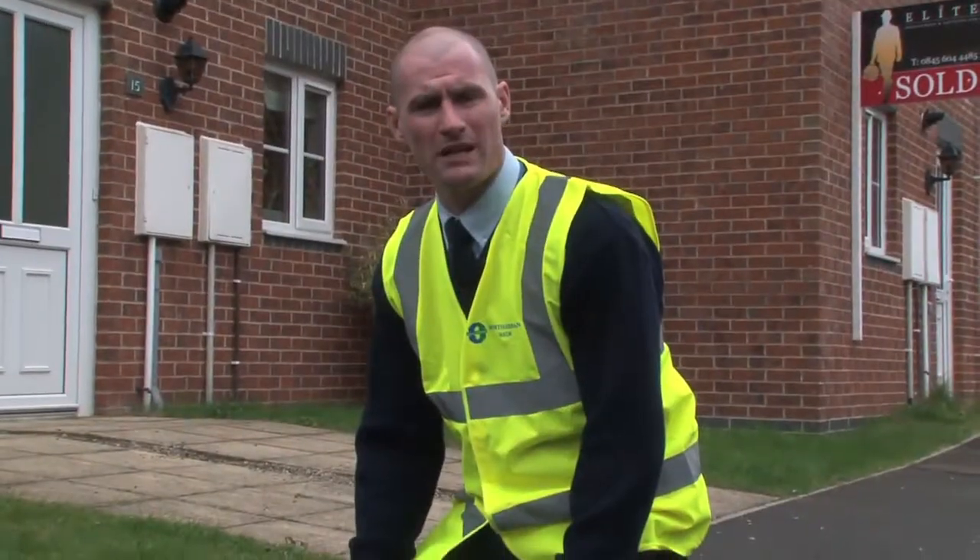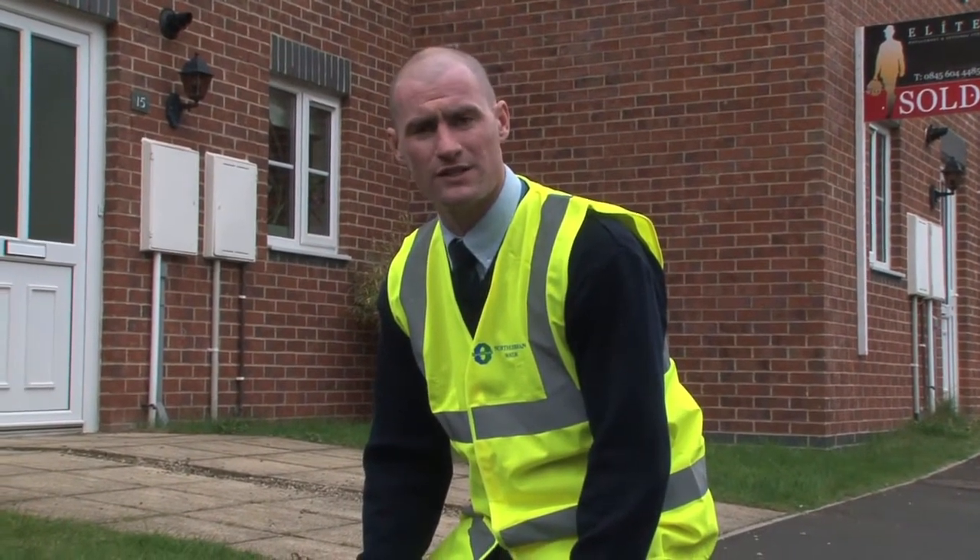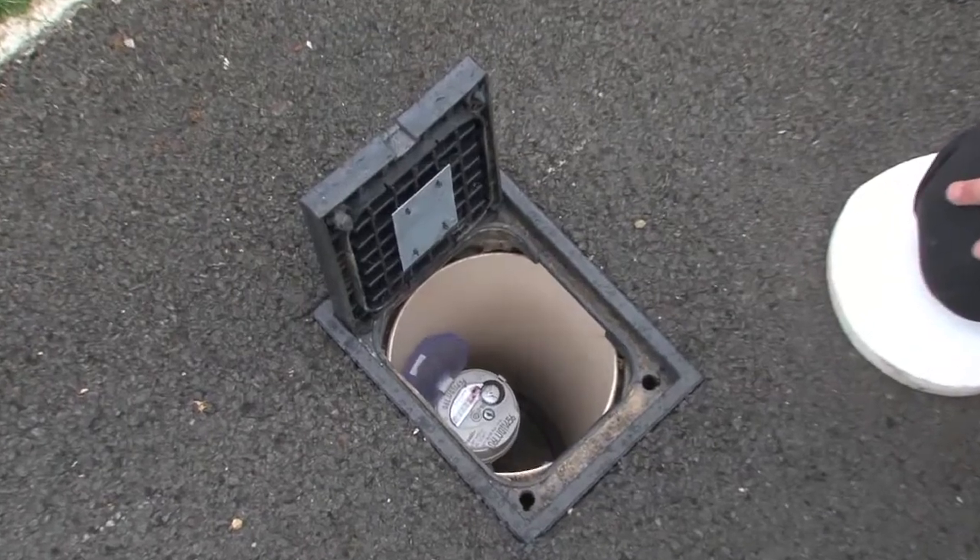If you are able to see the water meter in the chamber, you now need to go back inside the property to turn the stop tap off, which is normally located under the kitchen sink. Now we've stopped the flow of water inside the house.